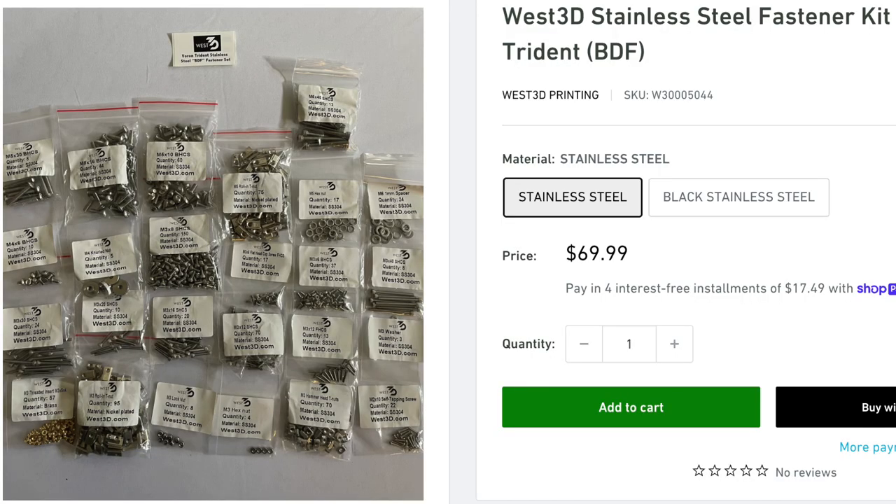Provide an option to use stainless steel screws. I use stainless steel on my Voron 2.4 kit, and I do like that because they're not going to rust. I've actually been in conditions where my printers got a lot of humidity on them and some of the screws started rusting. So a stainless steel screw option would be really nice, especially when you're paying a good amount for a premium product like this.